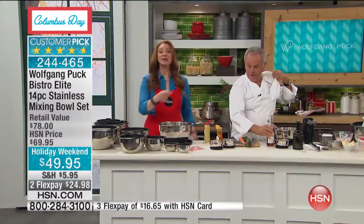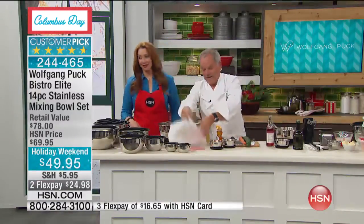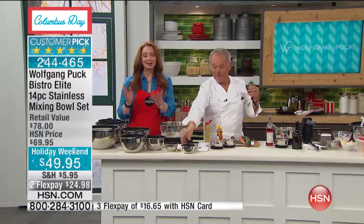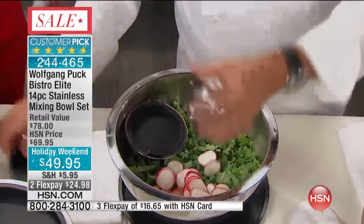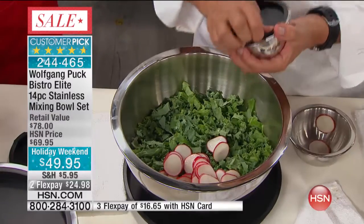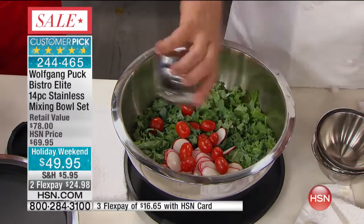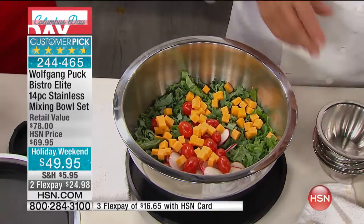We need lids like that for the ingredients. If that falls, it's okay — it doesn't matter. That's what's so great because if you're doing a potluck and you're traveling in your car, transporting it, going to bunco night or the church social or whatever it might be. Now when you want to make your salad, just mix it all together. If somebody does not like one thing, you don't add it.